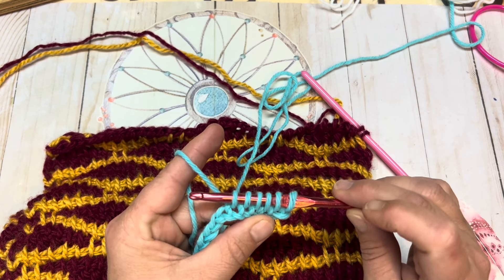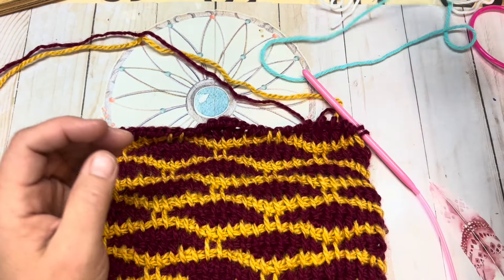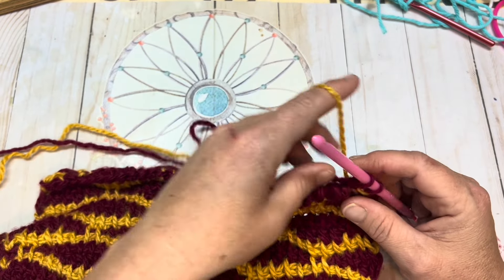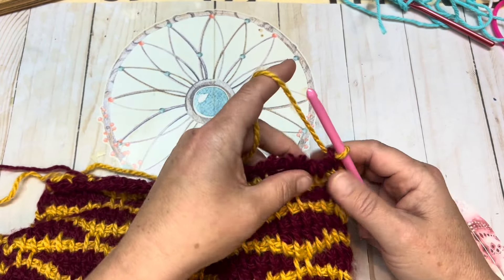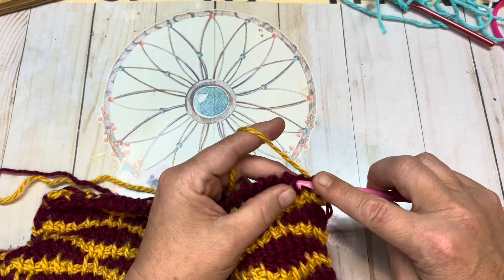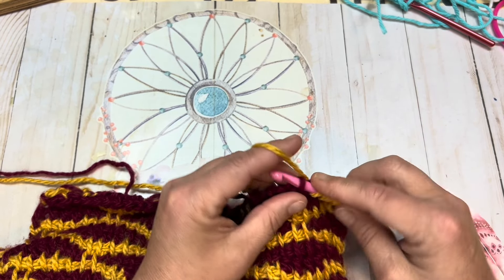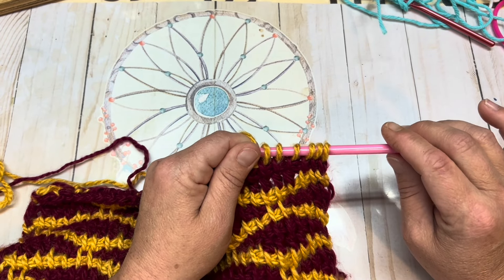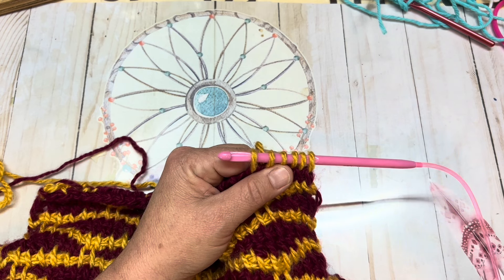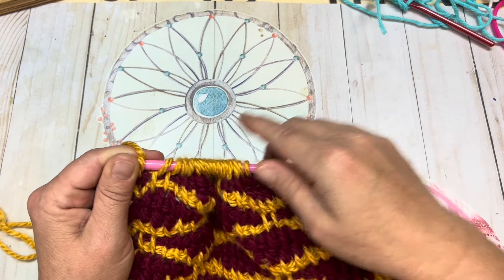I'm just giving you the start here as to what to do from a chain. I'm going to move back over to the swatch I have here and do the same thing, pretending that this first row is my chain. I have color A and I'm just going to pretend this is my chain and pick up every stitch all the way across. When I reach the end I should have a total of 32 loops on my hook for this swatch. I'm going to go ahead and work all the way to the end and meet up with you at the very end.